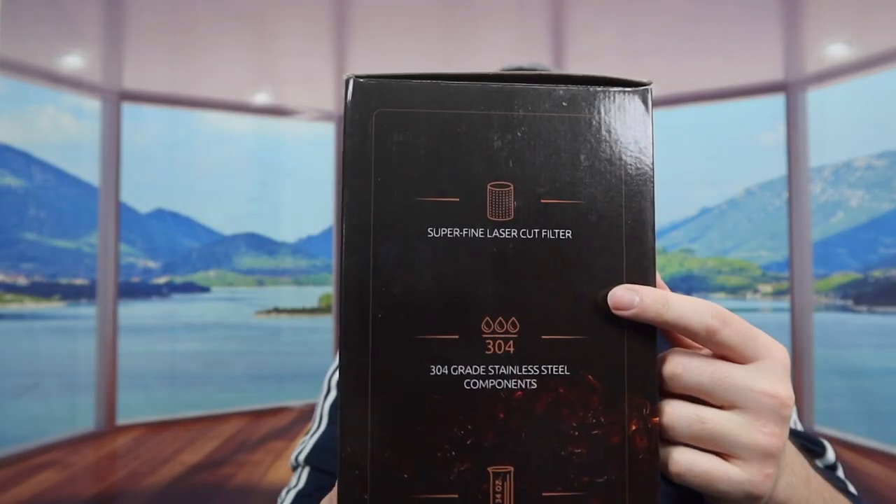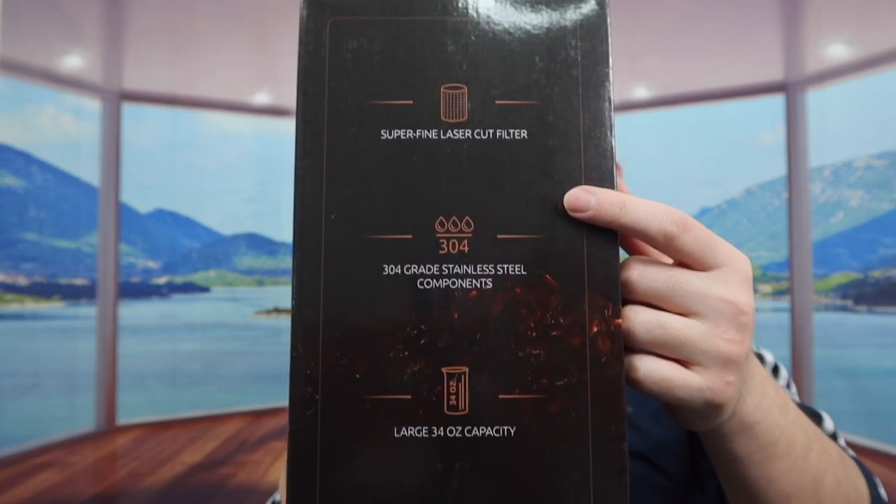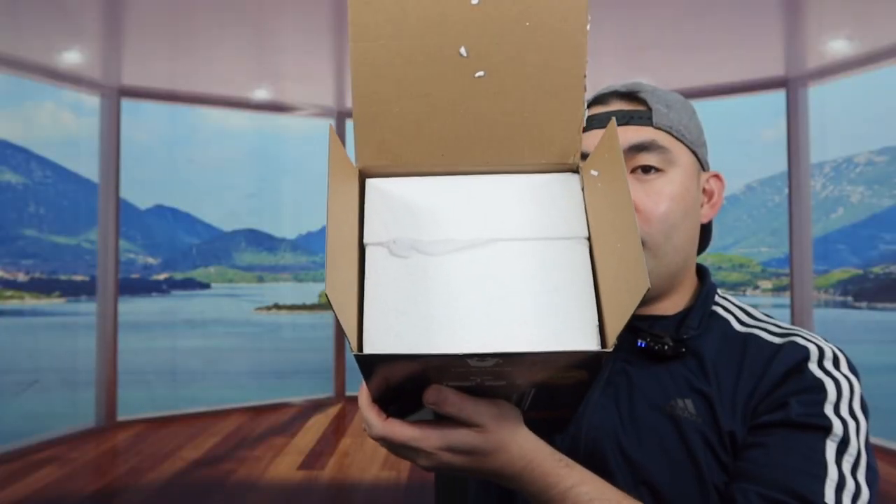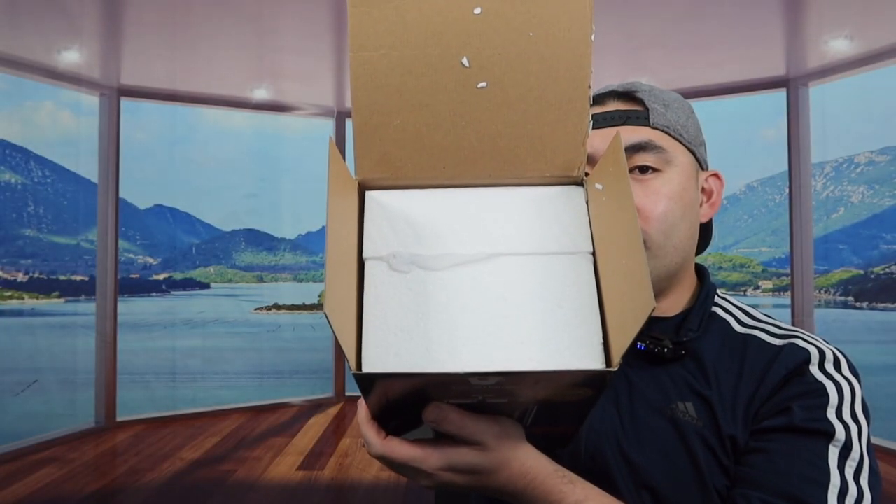You can see the brand right here. If you turn it to the side, they do probably have some specs and features about the product. Same thing for our side right here as well. Here is what the package looks like when you first get it. Let me actually open it up to show you guys what the inside looks like.